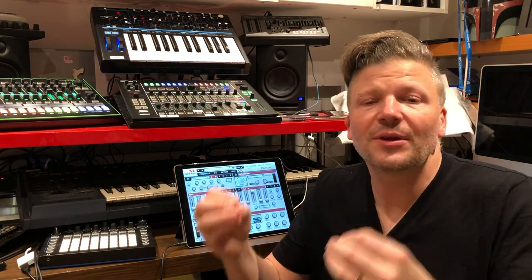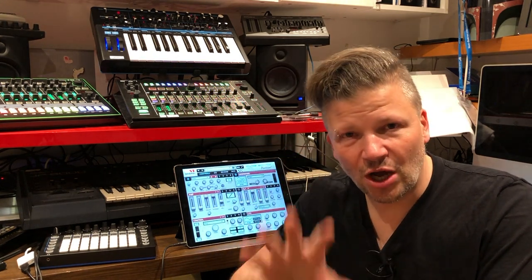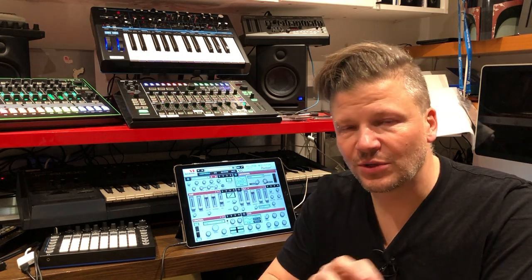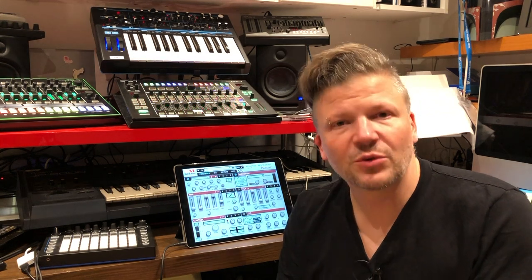What makes a ROMpler a ROMpler is the fact that the company gives you this digital synthesizer and did the job for you. They recorded a piano sound not once, but many times over. In the most excessive case, they recorded all the notes at least 20 different times at different velocity levels, creating layers. They switch between layers. You need to record all these sounds separately, program them, clean them up, and optimize the volume so they all sound like part of the same instrument.